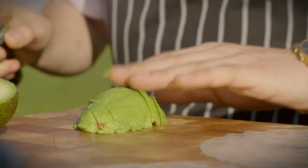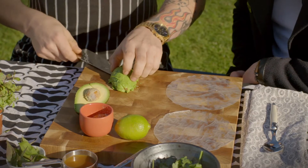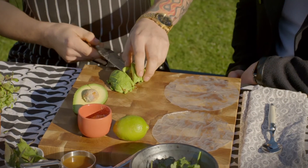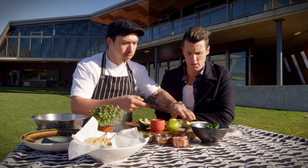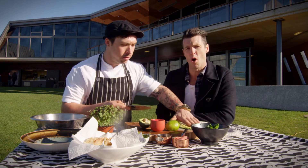Do you have them in nice thin slices? Yes — really thin, just a couple of millimeters. Now we'll place them on — we'll use half an avocado per roll.